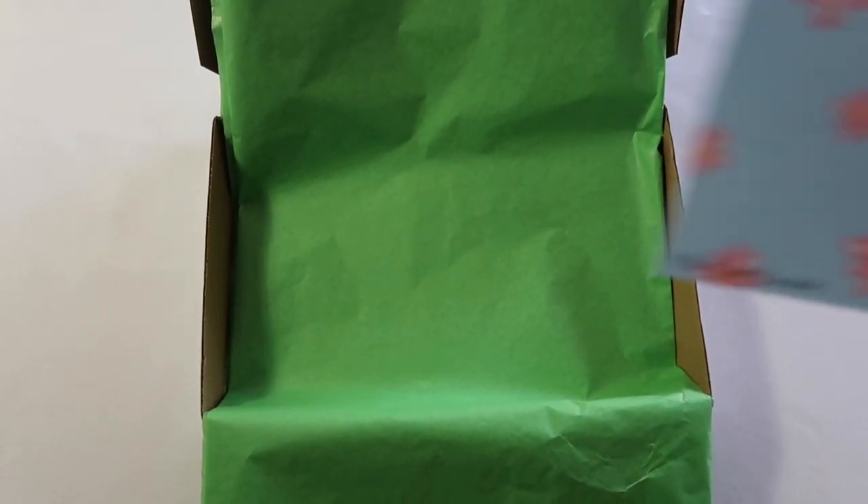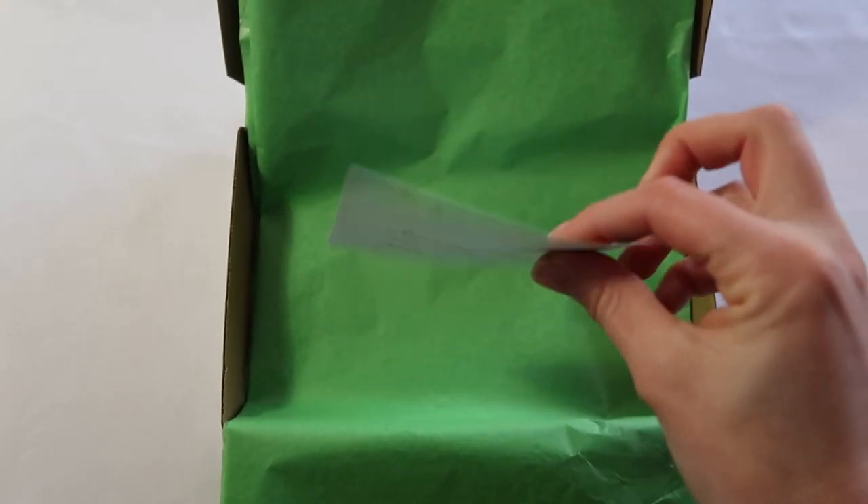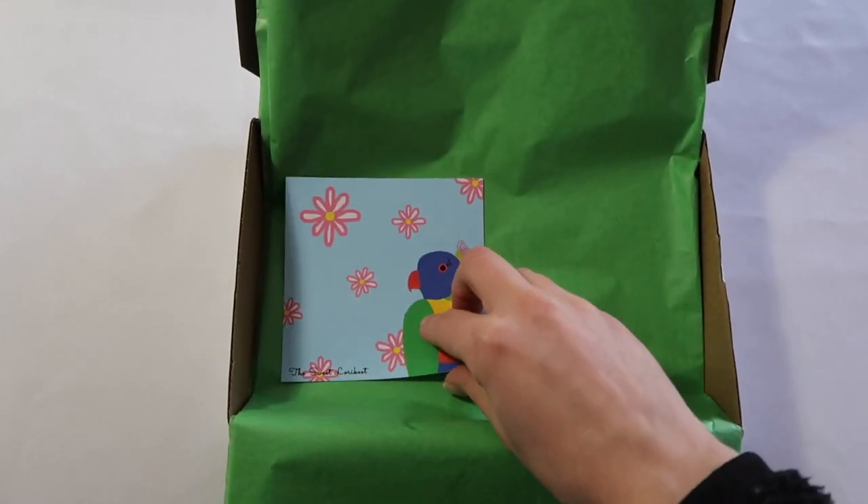The next thing I'll do is add in a personalized thank you card. This one's actually going to a friend so it's very personal, but I like to include those in all my orders.